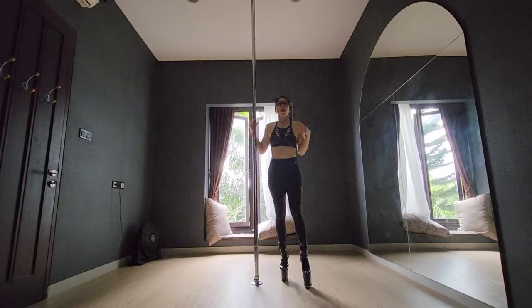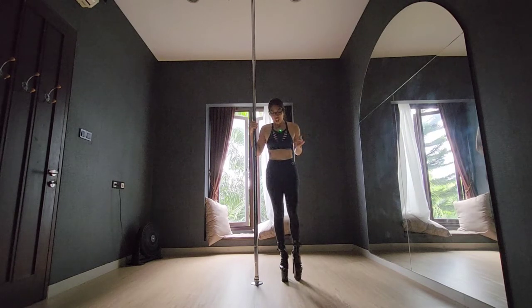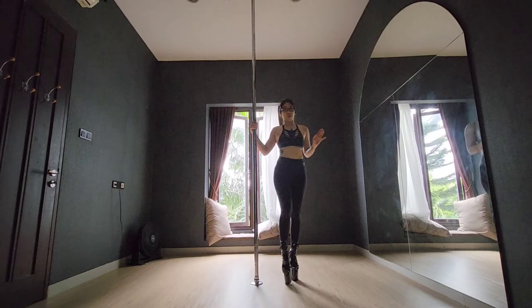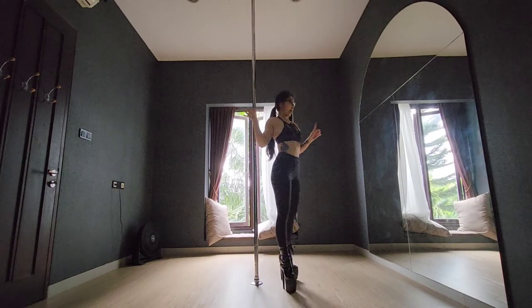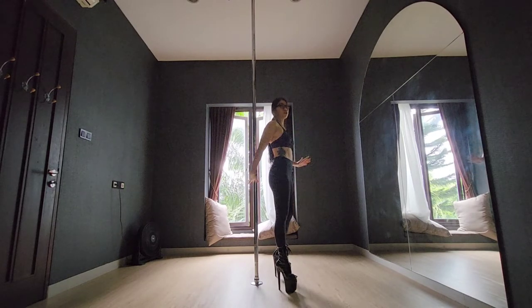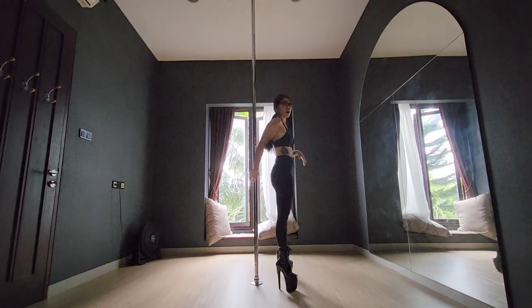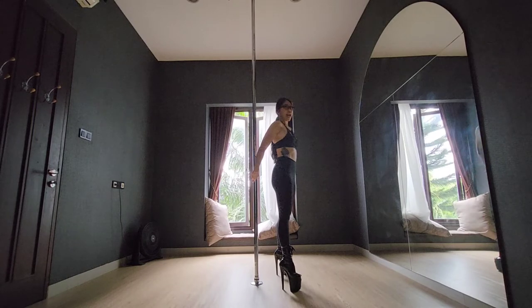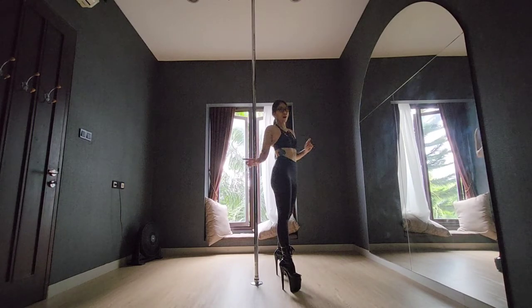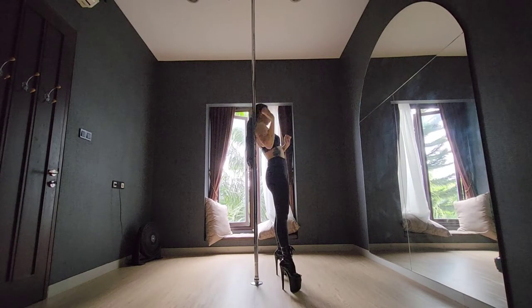We are going to do that in two different parts, so let's break down the first part first. We will be standing on the left side of the pole facing left — give some space between your body and the pole, not too close but not too far. Keep your legs hip-width apart, slightly wider than hip-width apart.